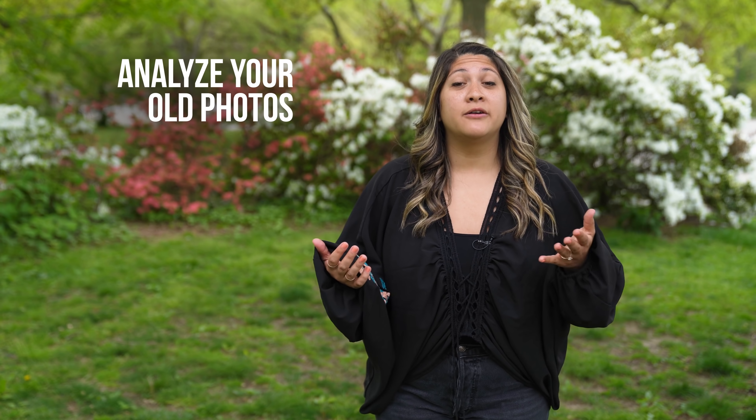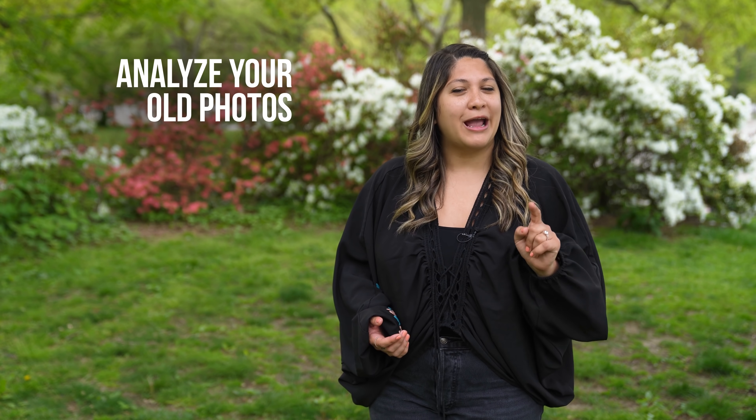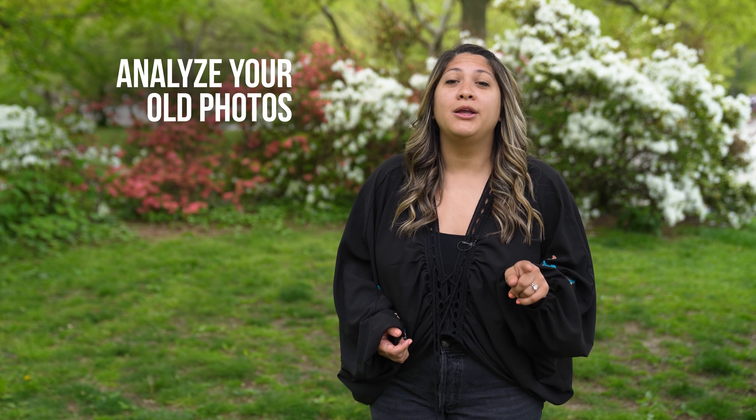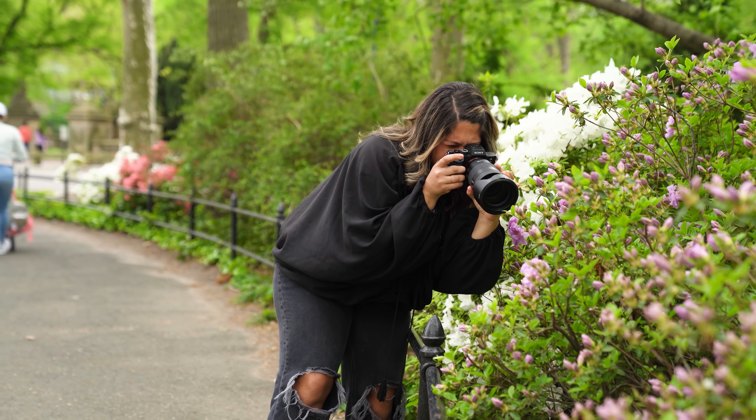Analyze your old photos. Photographers are constantly evolving, no matter their level. I'm giving you homework after you watch this video — I want you to analyze your old photos, and then go and recreate them and make them even better.